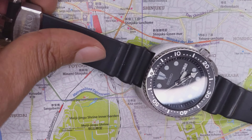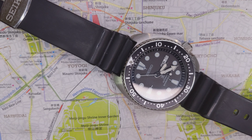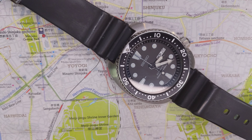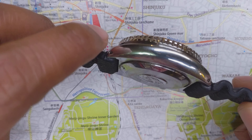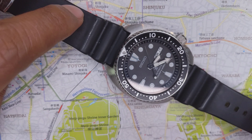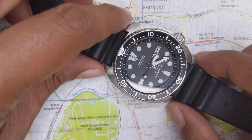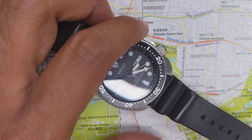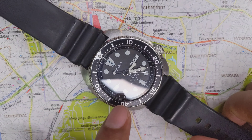In terms of dimensions, it's about 14 millimeters thick and about 44 millimeters wide. The lug width is about 22 millimeters for the strap, and lug to lug is about 46 millimeters roughly.